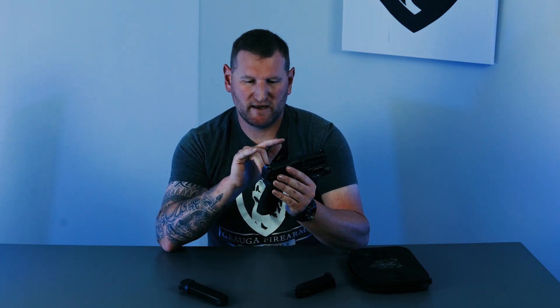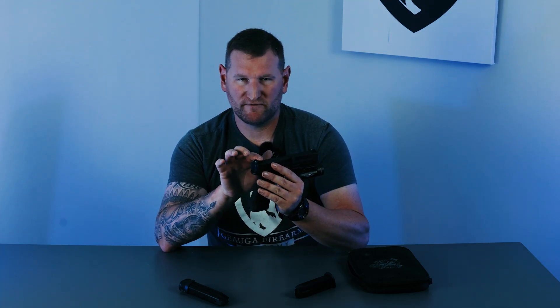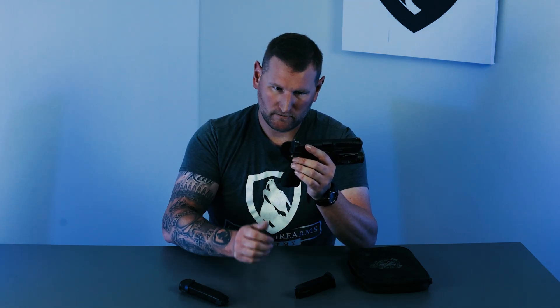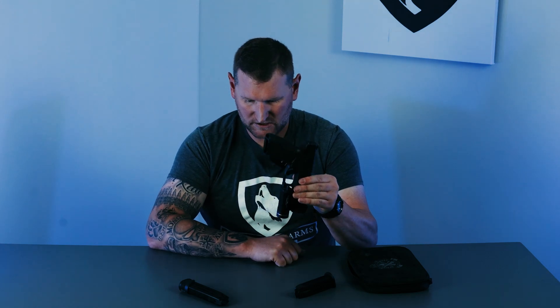Let's talk about sights. They are really proud of their U-notch sights — they're tritium and have a combat edge on them, which is great. I happen to prefer the three-dot system, so I black out the rear dots and use a tritium front sight. Most importantly, the sights are metal and have a good combat edge so we can manipulate the gun with one hand if needed.